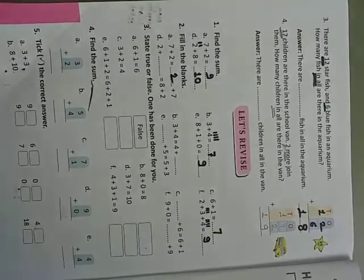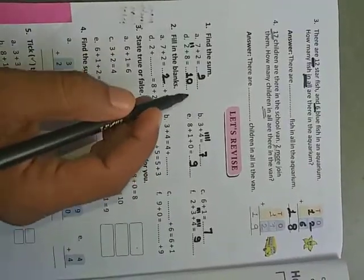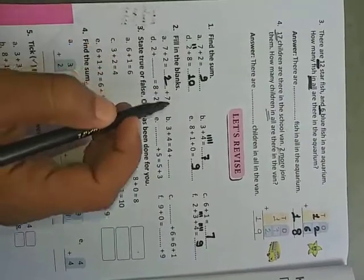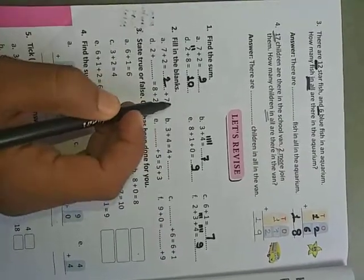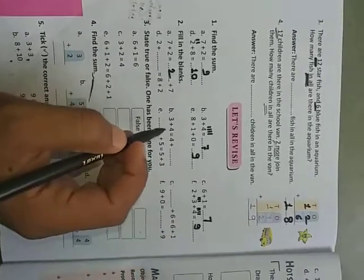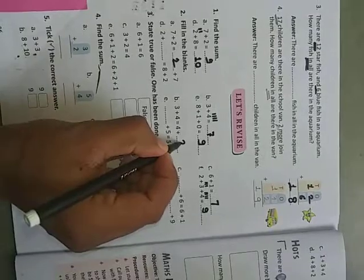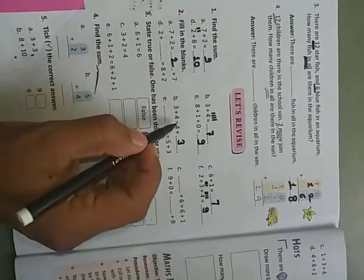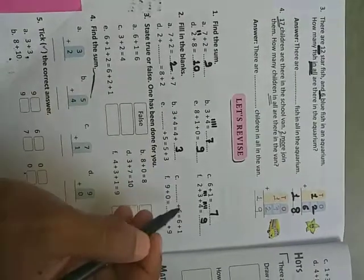Seven plus two is nine and two plus seven is also nine. This uses the property that when we change the order of numbers, the answer remains the same. For example, seven plus two equals nine and two plus seven is also nine. Similarly, three plus four equals four plus three, so write three.